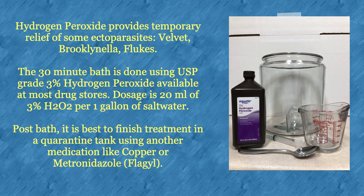Hydrogen peroxide provides temporary relief for some ectoparasites, including velvet, brook, and flukes. The 30-minute bath is done using USP-grade 3% hydrogen peroxide available at most drugstores and even Walmart. Dosage is 20 milliliters of 3% H2O2 per one gallon of salt water. Post-bath, it is best to finish treatment in a quarantine tank using another medication like copper or metro.